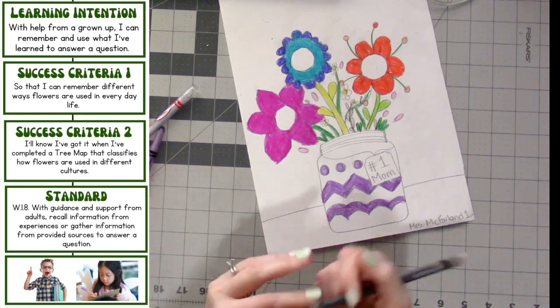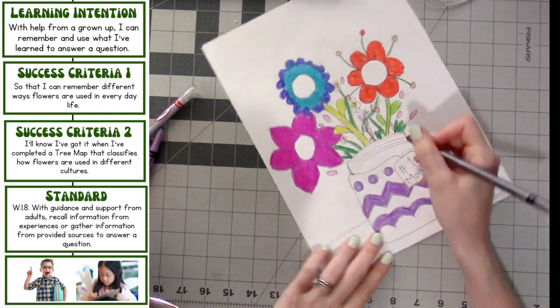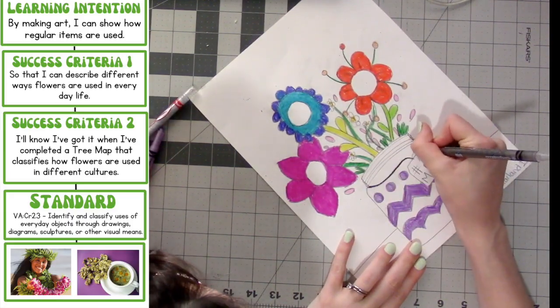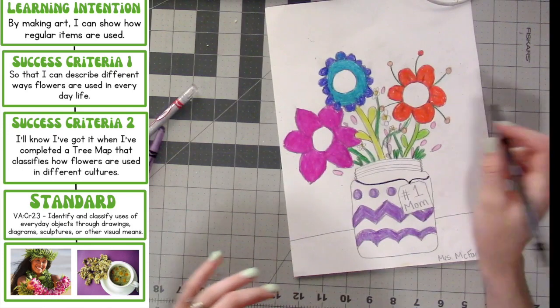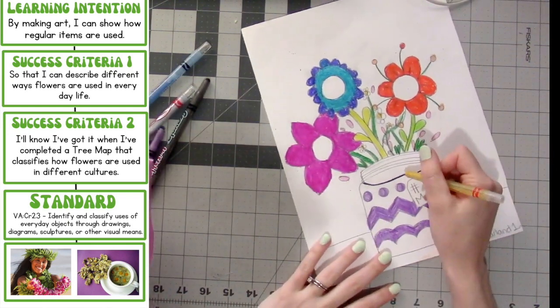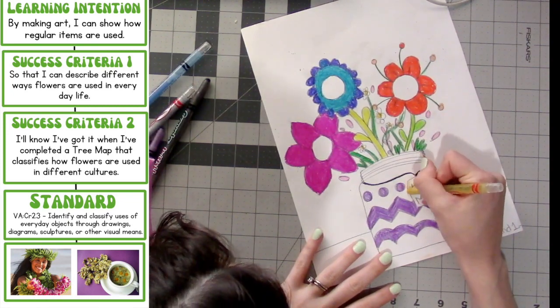If you have added a little string or ribbon to your vase design and want to outline it, you are welcome to go ahead and do that. I'm just tracing over mine with black so that it pops out a little bit more. And now you can choose a color to color your tag — if you drew one. I'm coloring mine with yellow.